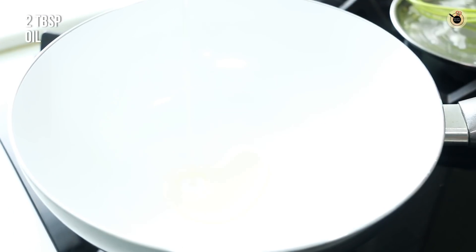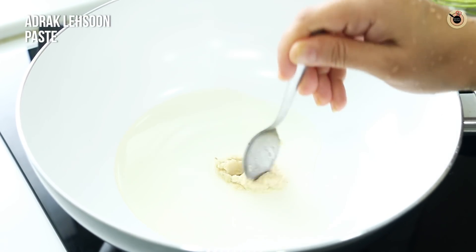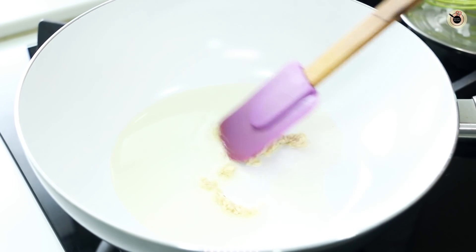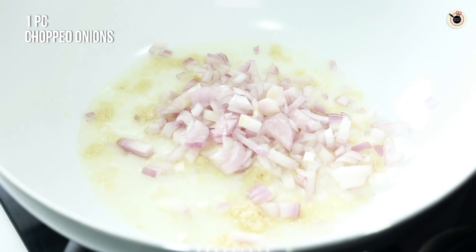In a pan, I have taken 2 tbsp of oil. I am going to add ginger-garlic paste. If you want finely chopped garlic or ginger, you can also add that — it will give a good flavor. Let it cook for 30-40 seconds, and then I am going to mix it together.